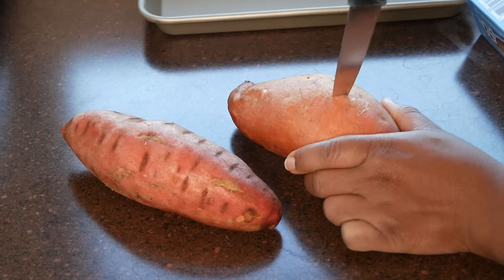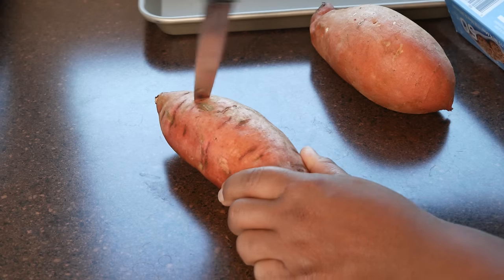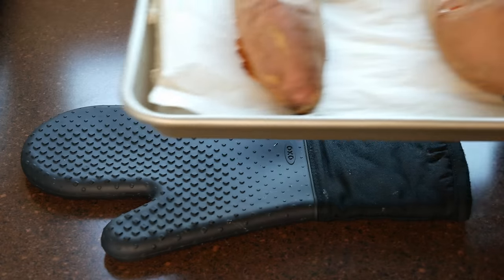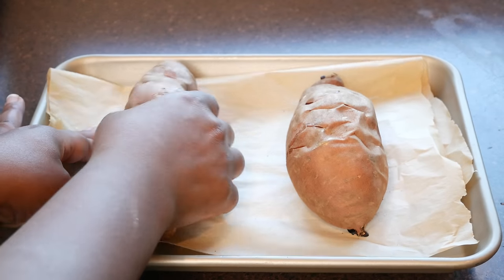After you clean your potatoes, make sure that you prick them a few times with a knife or with a fork. I did this about nine times for each one. That will help the steam to release and it also ensures that the potatoes bake evenly, and baking them will cause them to caramelize, which will also make them sweeter.